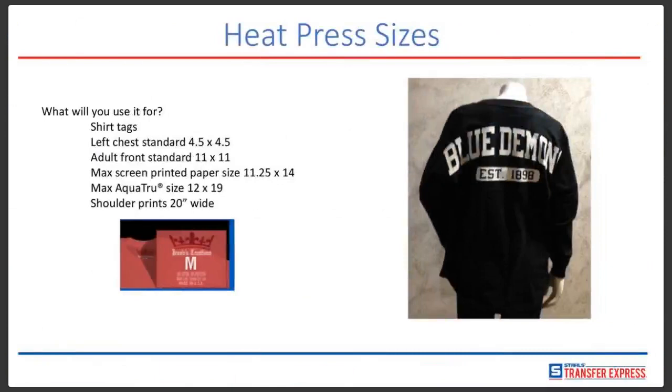A lot of our customers print shirt tags, which is really nice — you can put your own custom logo on your tag, your phone number, website, and washing and drying instructions. This really helps with performance apparel; you can tell customers it's 100% polyester, air dry, don't heat it, and don't put it in the dryer. So shirt tags are really popular.